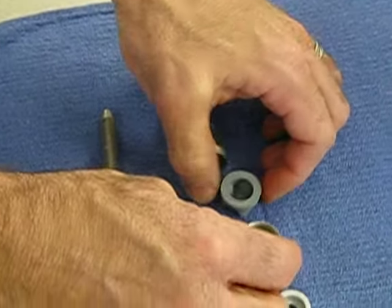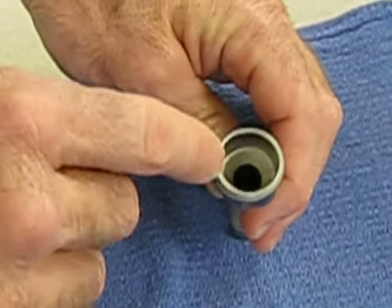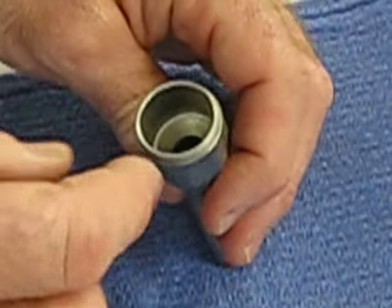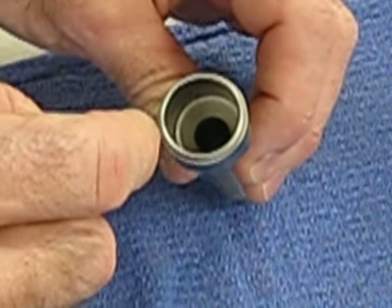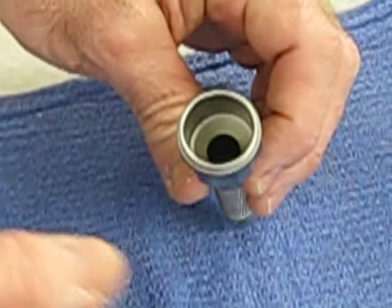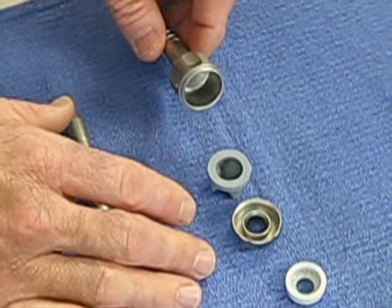You want to pull that out and make sure you clean inside of there. All of these can be soaked in the enzymatic cleaner. And then you want to clean out inside the barrel of the cannula. There are brushes that can go down through to clean out any organic matter that doesn't come out with the enzymatic cleaner. Make sure you have it dried out before you put it back together.